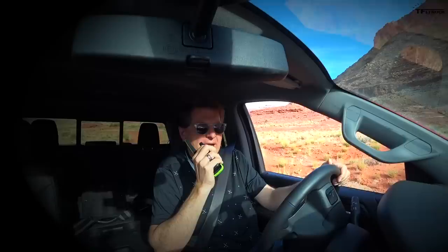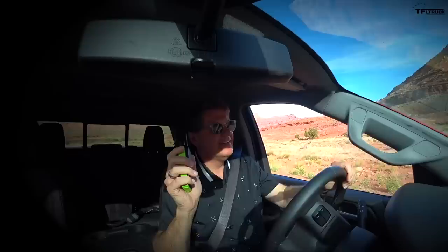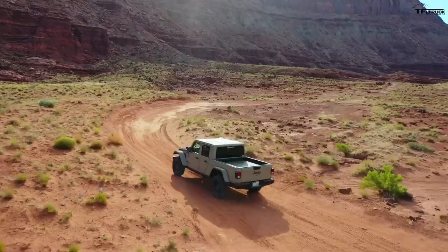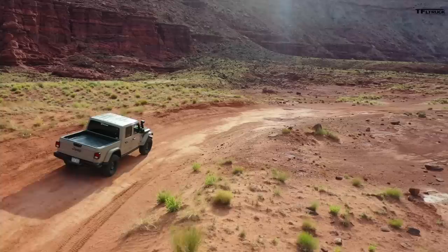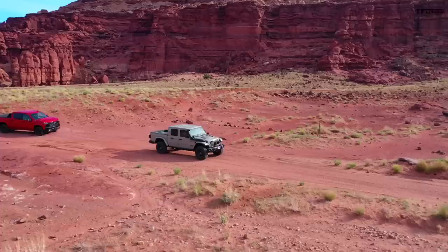We couldn't have picked a better place or more perfect day for the shakedown run. You've got huge bluffs, sunshine, and soft sand. The Gladiator wasn't built to do Hell's Revenge — we know it's capable of that and more — but we built this as a rig to drive across country and handle rough terrain. And it looks very plush from behind; the Silverado is already beating me up while the Gladiator looks like it's floating across the landscape.